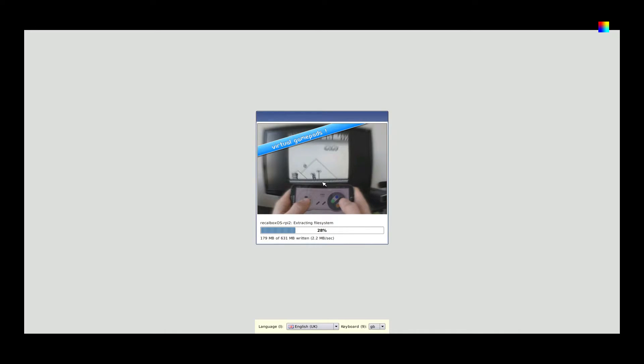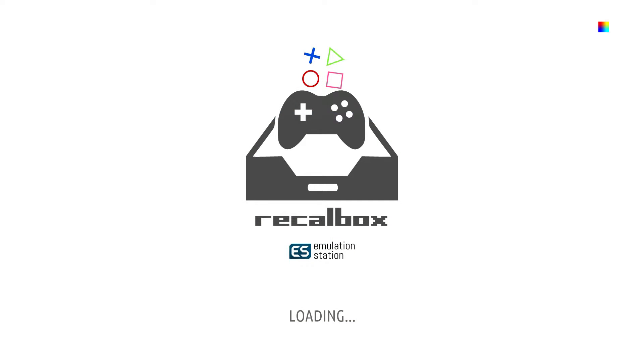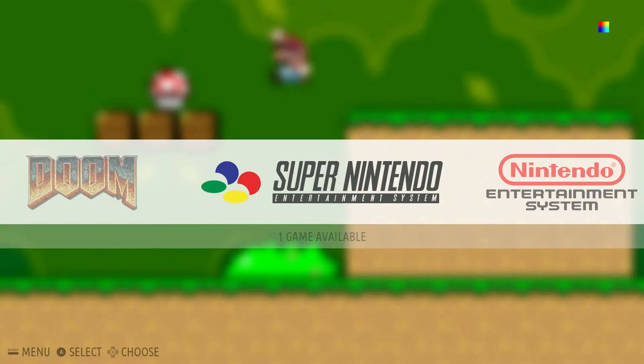Now in order to put ROMs on the unit itself, you need internet set up on your Raspberry Pi 2 — it uses network sharing. So let me go ahead and fast forward this, and we'll get into the OS, show you how to put ROMs on it, and you'll be good to go. This is the first boot after the SD card install, and we want to go ahead and set up our controller.